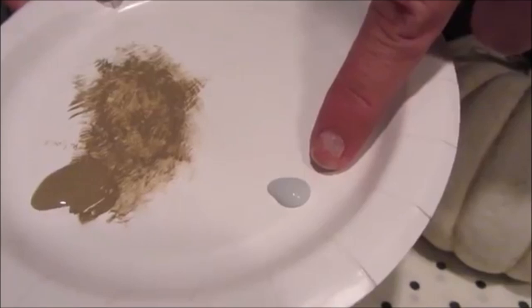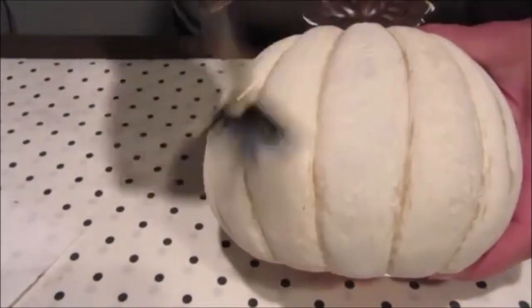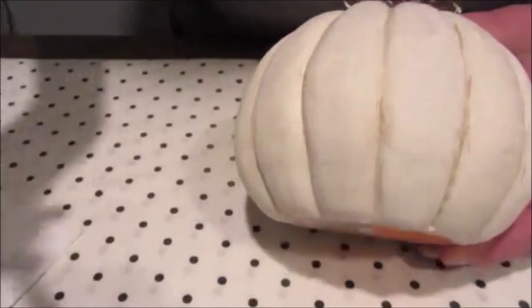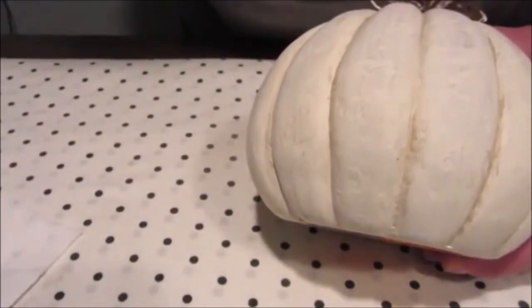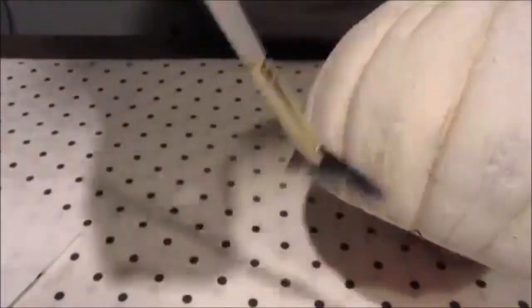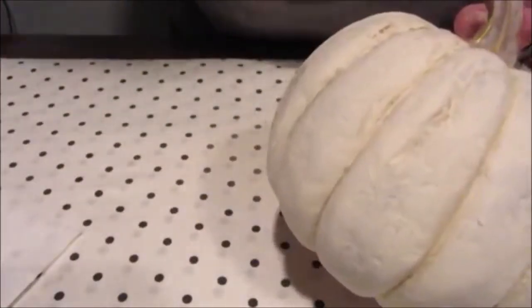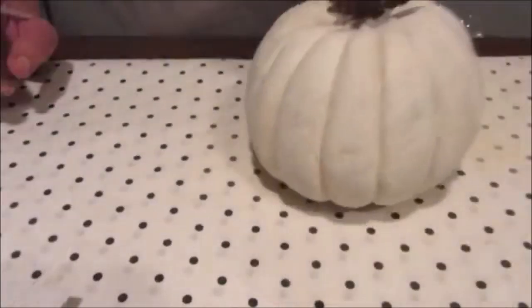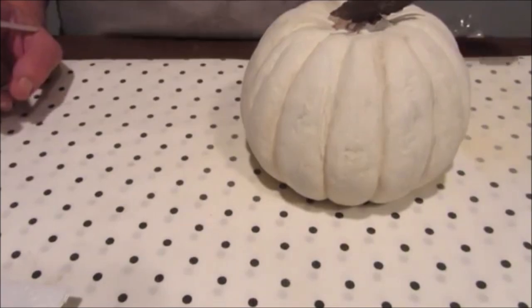Next, I took a pale gray color. With the same brush and using the same technique, I added a little of the gray paint into the mix, continuing all the way around the pumpkin until I was happy with the look.